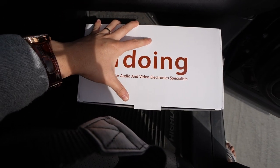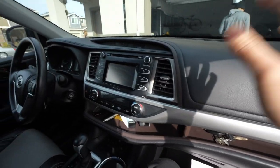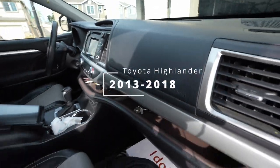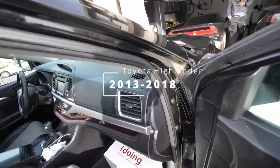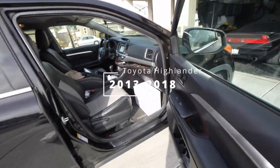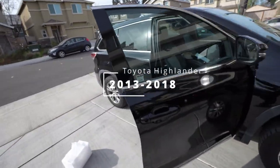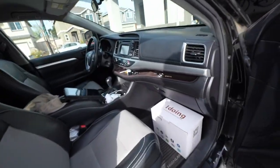We have the iDoing head unit right here. Awesome car. We also have today the Toyota Highlander — 2014 — looking all good. Check this out: we got the new head unit in from iDoing. We already did the unboxing and made sure everything looks good.